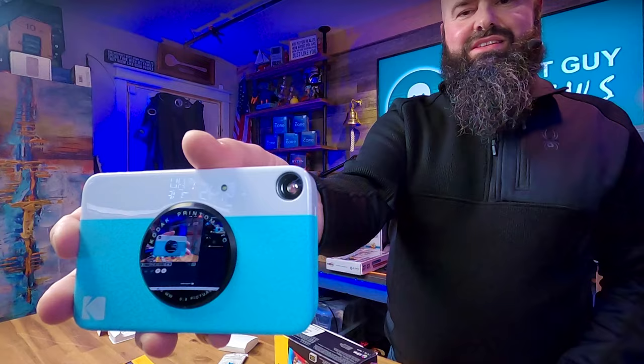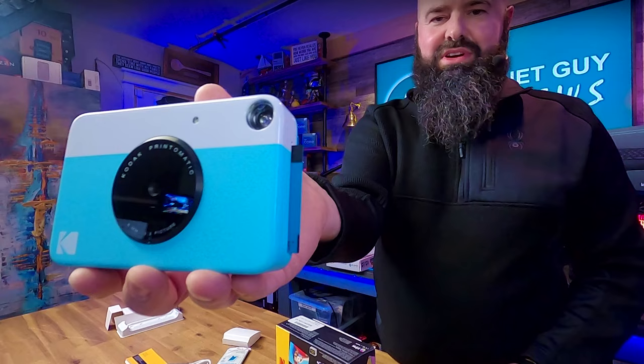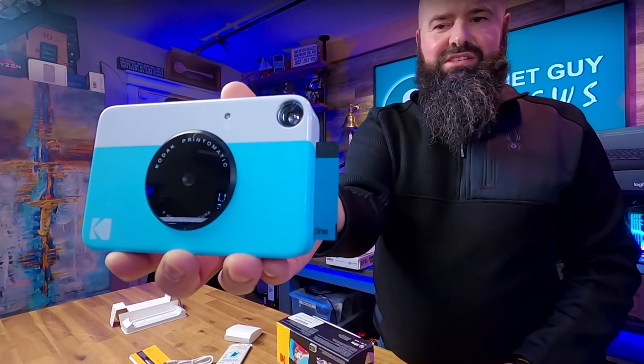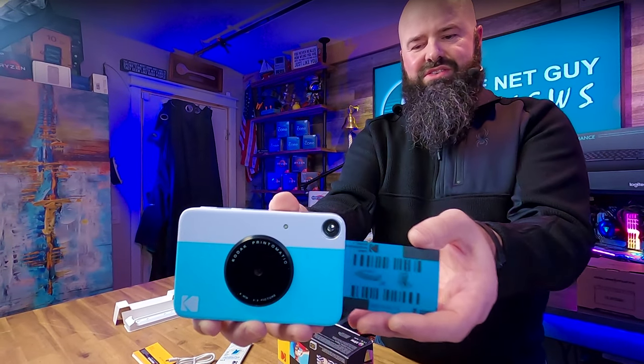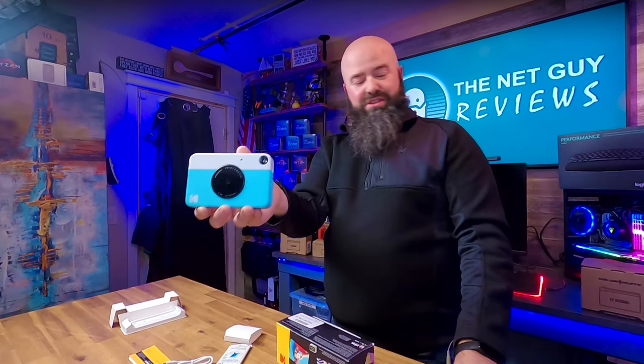I can hear it doing something. Hopefully it is getting ready to print. Oh, there it comes out — there's our calibration sheet, that's the first one coming out. I've got the calibration card out, and it's already started to move on to the printing phase.